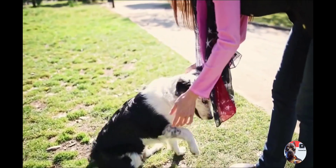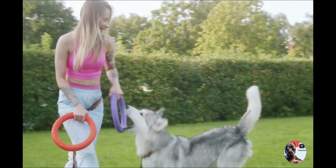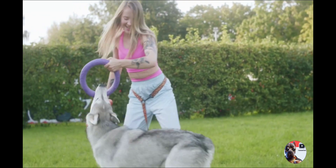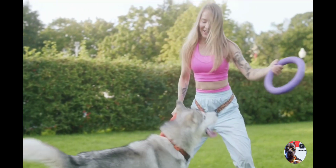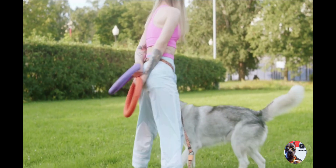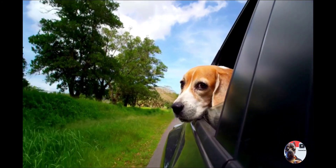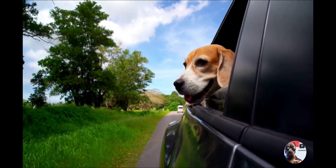The reverse lure guides your pet behind you using a treat, redirecting focus and discouraging pulling. Reward compliance to foster a more relaxed pace during walks. Practice in a controlled environment by starting training in a calm space and introducing distractions gradually.